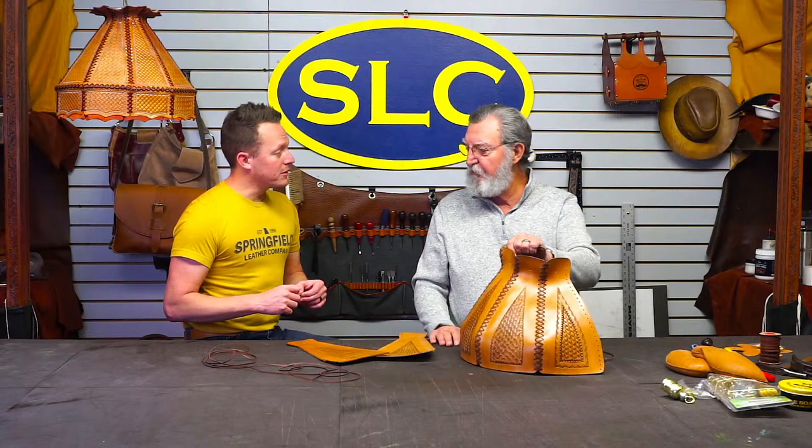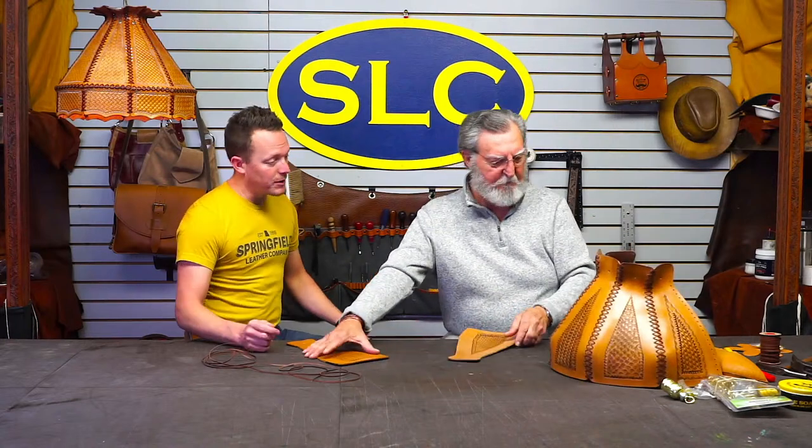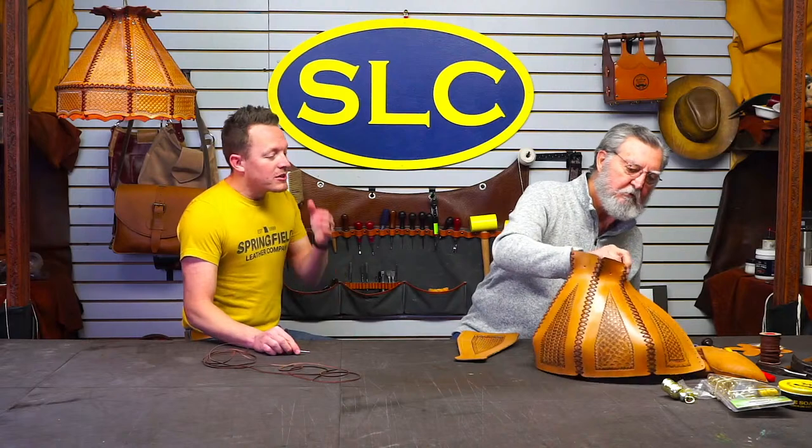Let's quit talking about it and start on. You want to start lacing some? I was asking you about how this gets its natural curve in there, and thinking about when you were making the pattern.